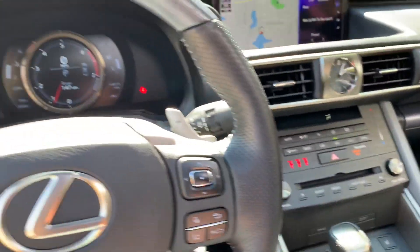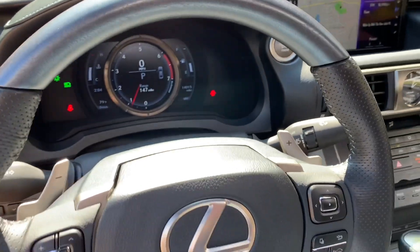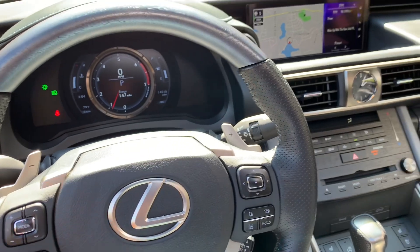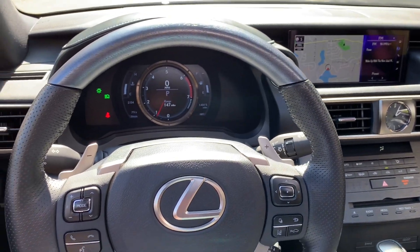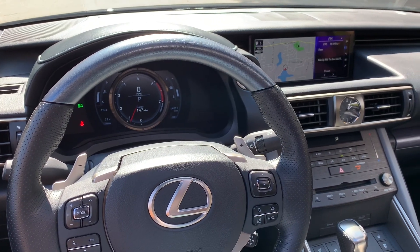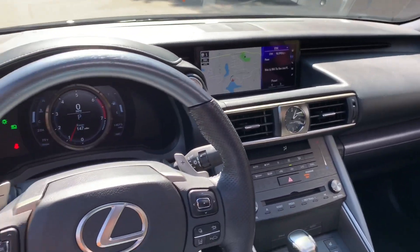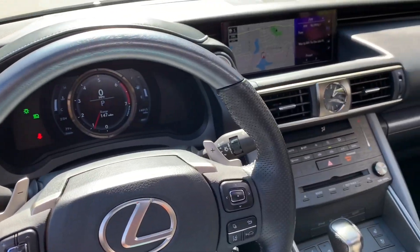So this is a quick overview of the IS 300 Black Line from 2020. You all know I had an IS for years, and it's been really fun to be back in one for a couple of days and a few hundred miles — I've absolutely loved driving it. If you have any questions on this special edition, leave me a comment down below. I'll catch you guys next time.